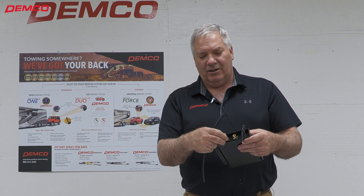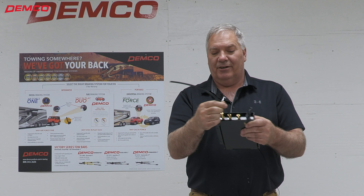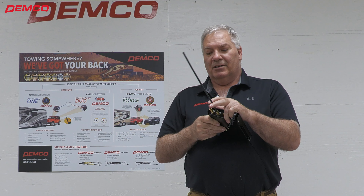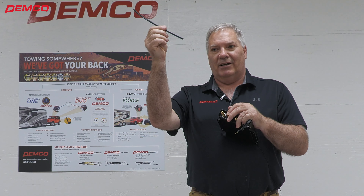On our operating units, that little collar is a little easier to see, especially on the Air Force one — it's a brass fitting. The airline will go in there just like the air cylinder. You can see it's nice and snug. Simply take your two fingers again and press on the collar downwards towards the fitting, and the airline will come right out.